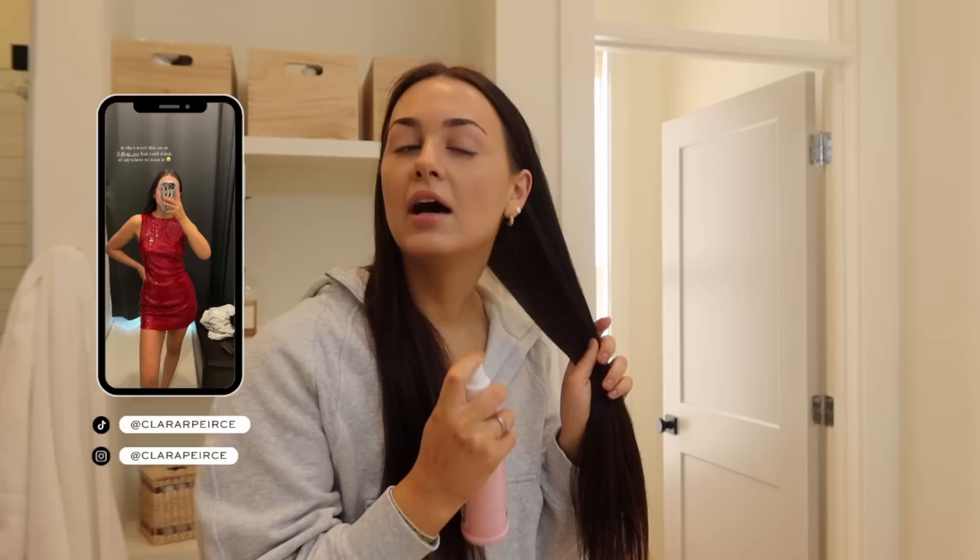Welcome back to another video — day 14 of 15 vlogs I'm doing in December. We are almost at the end, and I'm starting off today's video with a hair tutorial because I've been getting some questions on how I do my little everyday curls. I actually just filmed a tutorial for TikTok on my everyday makeup.